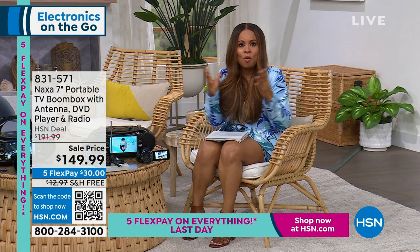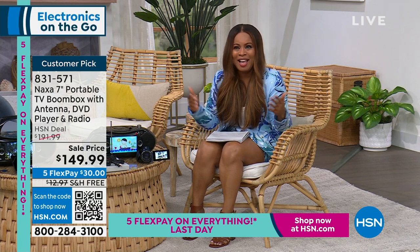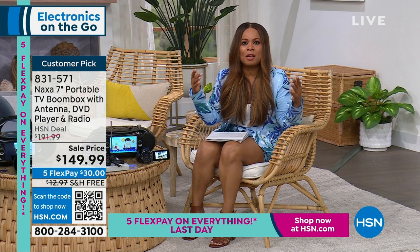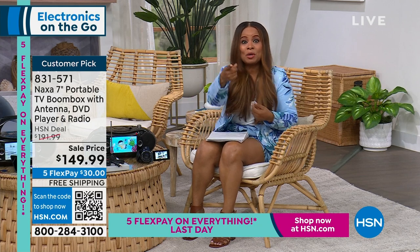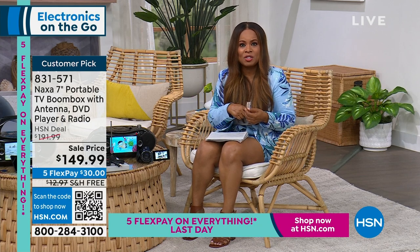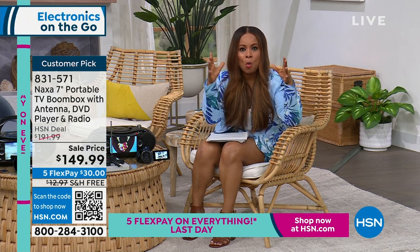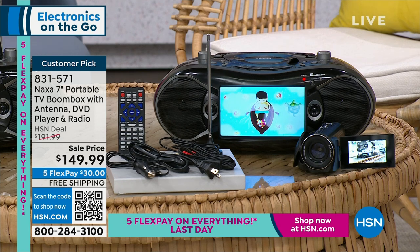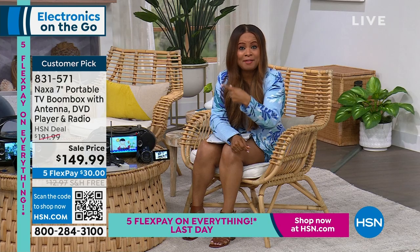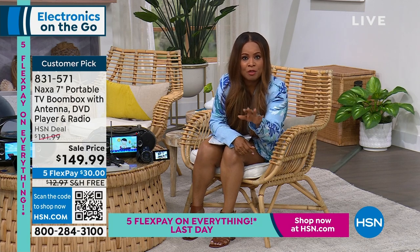As we get ready for summer, what do we love to do? We want to get outside. The weather is finally warm enough to go to parks and lakes, in the backyard, have pool parties, and grill. We think about all of the tailgating we love to do. What if I could offer you one piece of equipment that's compact and lightweight — your total soups-to-nuts entertainment center? Everything from a DVD player to your Bluetooth speaker to a TV that gives you free over-the-air channels. It only gets better from here.